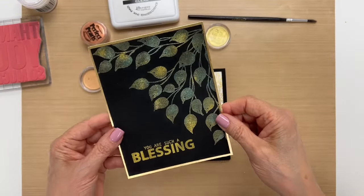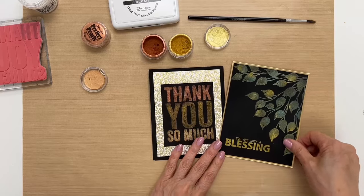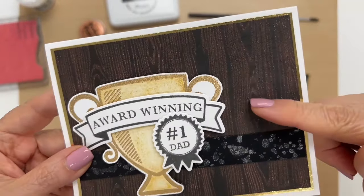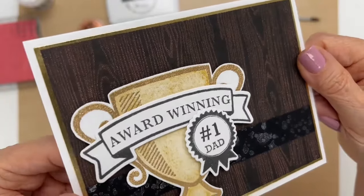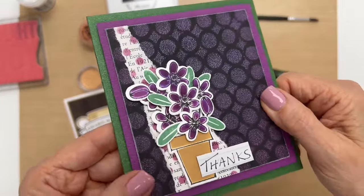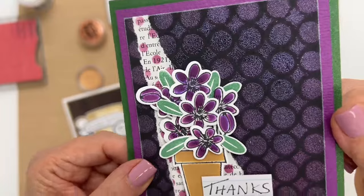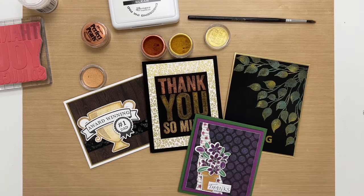I'll show you a few more things that we did. We have this card where we put multiple colors on the leaves and also did the sentiment — that's really pretty. Then we have this one where we used a wood background stamp with Frosted Crystal and some Cappuccino Pearls on top, which just gives it that little bit of extra texture. And I have one more card to show you — this is with Violet Perfect Pearls and the Frosted Crystal, which makes a really pretty textured background as well. If you'd like to see more videos about embossing, don't forget to like and subscribe to our channel. Thanks for watching, we'll see you next time.